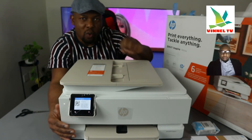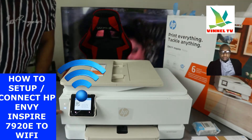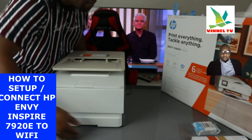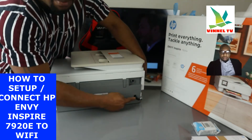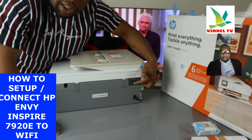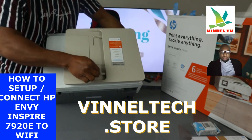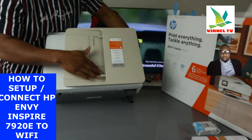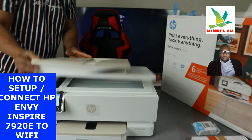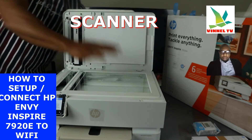I'm going to turn the printer around to give you an overview. If you look over here you'll see a blue light flashing — that signifies the Wi-Fi is not yet connected. Once it's connected, it will be a steady blue light. From the back, the power cable — a 3-pin power cable — is included in the packaging. The USB port is here, but the USB cable is not included. Here is the serial number, and this is the automatic document feeder, which holds up to 35 pages. Underneath is the flat-bed scanner.